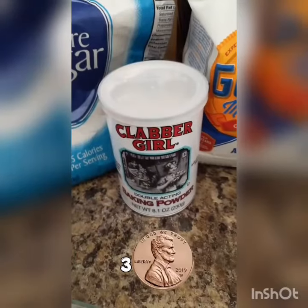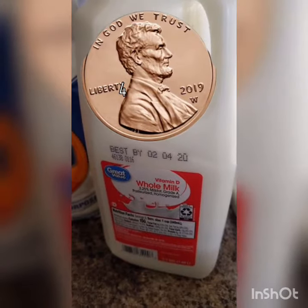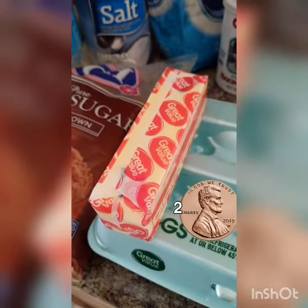White sugar. Clabber Girl. Salt — don't get too salty though. 100% fat milk. One chickie. Off-brand oil. Dark sugar. Off-brand butter.